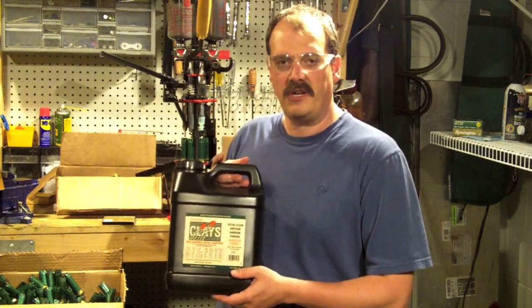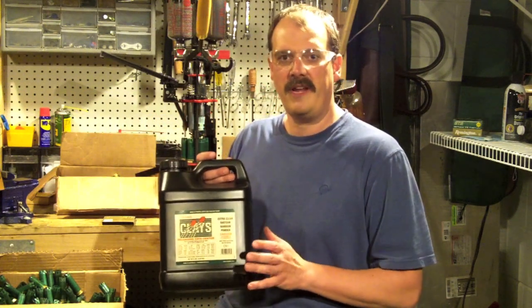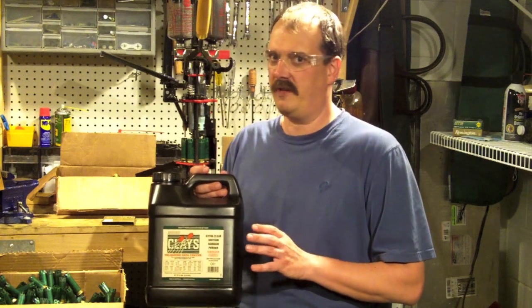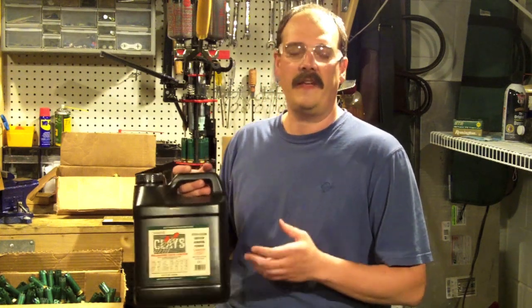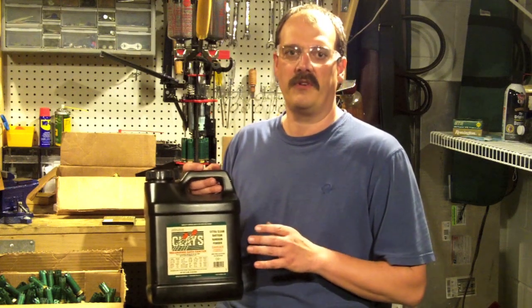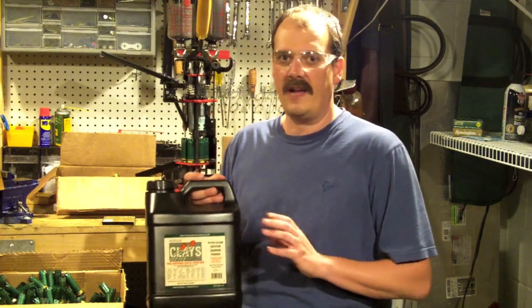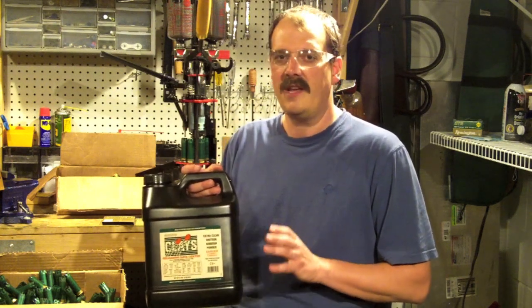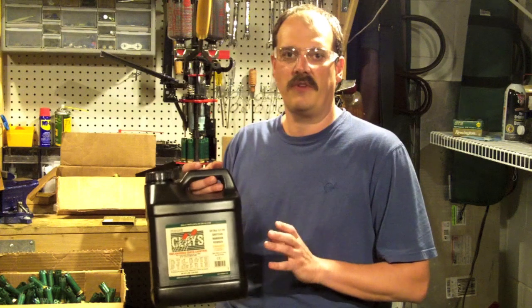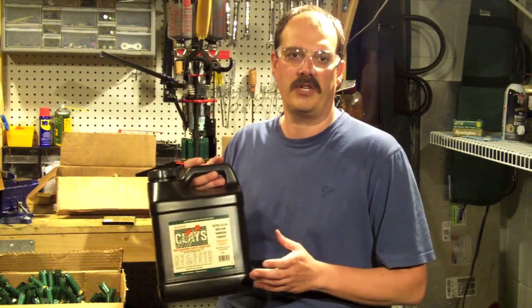This year I just started shooting Clay's Powder. It's clean burning and they — you know, the infamous 'them' — say it's got a slightly softer recoil. I think the real reason it's got pretty good recoil is that I'm only shooting a one ounce load. An ounce and an eighth load out of my Browning 625 Sporting is, quite frankly, just too much recoil if I'm going to be shooting a couple hundred shots in a day.